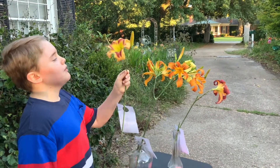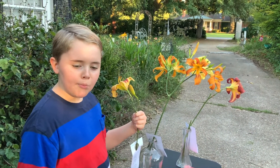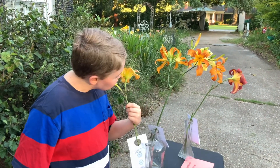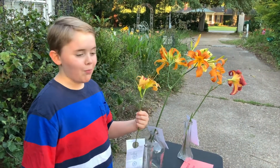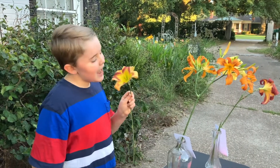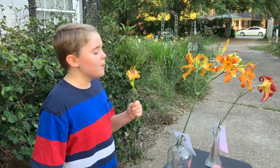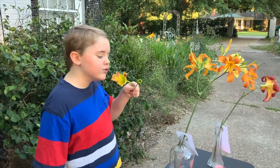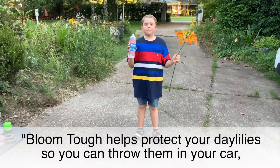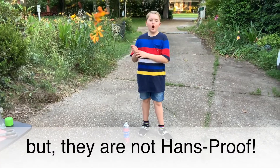Don't touch the flowers and don't eat the flowers. Is it good? The blue tub helps protect your daylilies so you can throw them in your car.